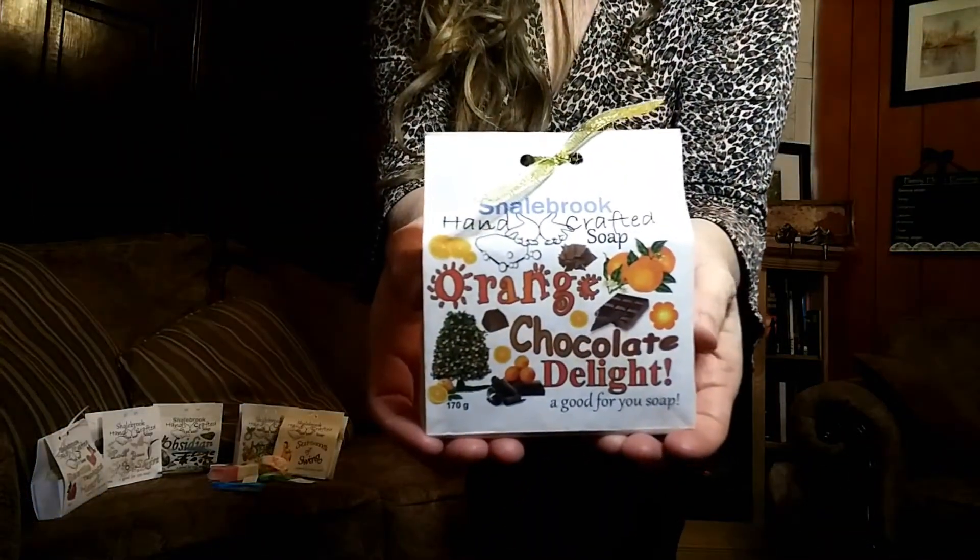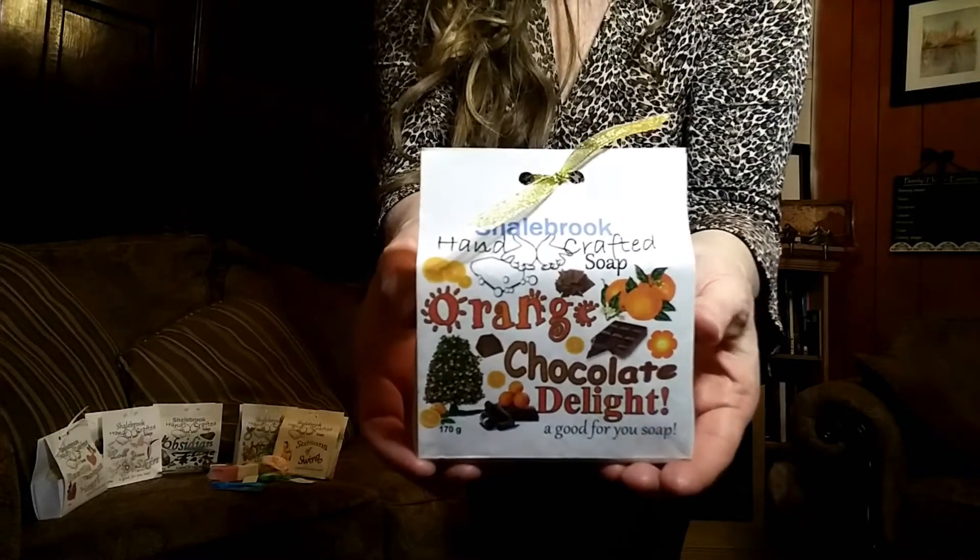I have six children — three boys and three girls — so there's a lot of showers going on in this house. Being a soap maker and buying through my Lush fund all over the world is definitely going to get used. Orange Chocolate Delight — ooh, that smells good. It smells like truffles, orange truffles, which are my favorite. I don't want to break the packaging. These are going in my kitchen, in my bathroom.